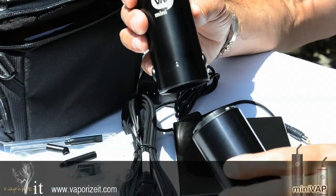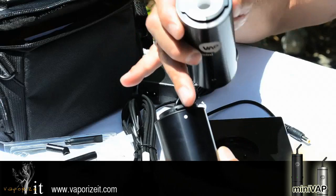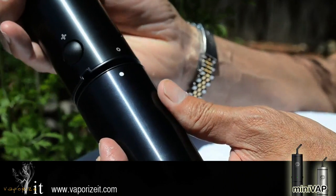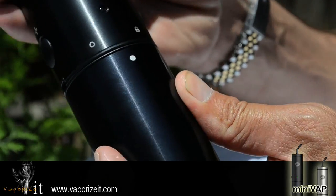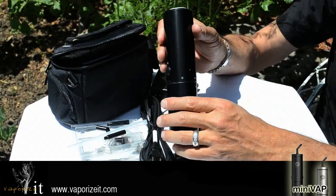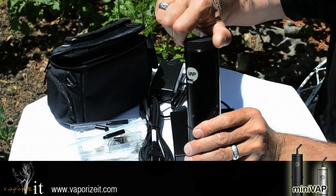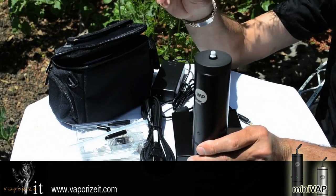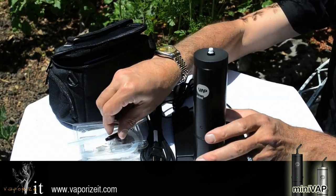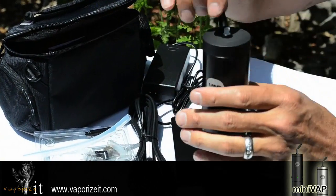Setup of the mini vape is very easy. Connect your battery to the mini vape by lining the white dot on the battery up with the white dot on the mini vape. Turn a quarter turn clockwise to the lock position and an indicator light will light up showing you you're connected. Install your lid and then assemble your two-piece mouthpiece by connecting the elbow to the tip and snap into place.